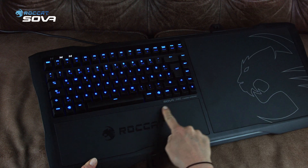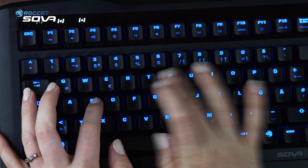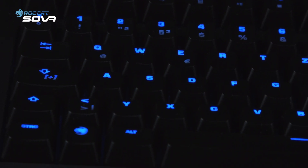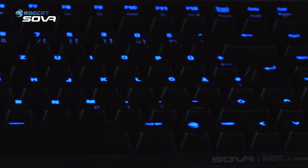Here you have it, ladies and gentlemen — the unboxing of our Rocket Sova gaming lapboard. Don't forget to like the video, comment in the section below, and subscribe to our YouTube channel. This was Jess from Rocket Studios. And those were my arms!